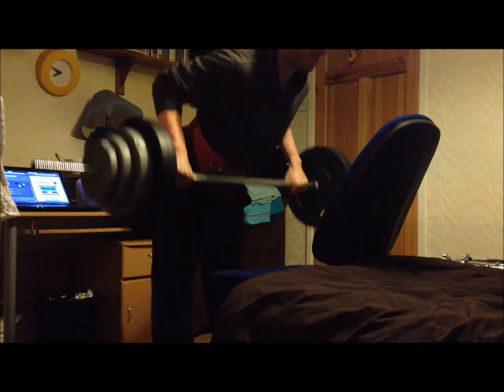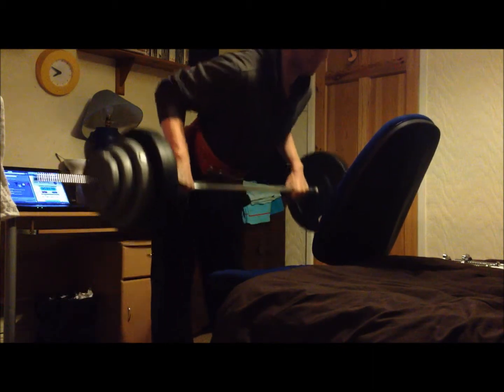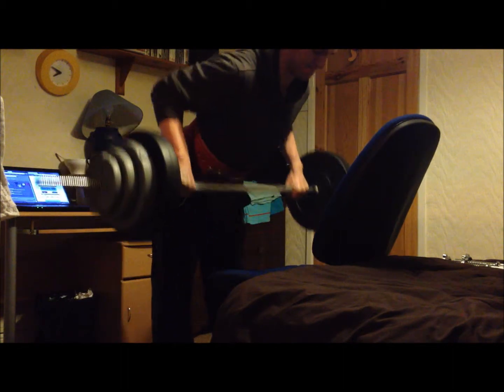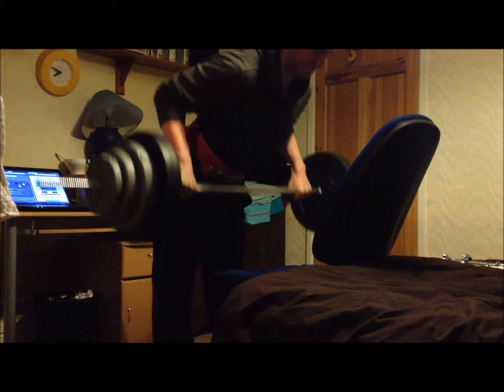Making sure the bar makes a dead stop so I can control it through the entire movement. Keep my back nice and straight and making sure that I'm bringing my shoulder blades together to get a good contraction of the lats.